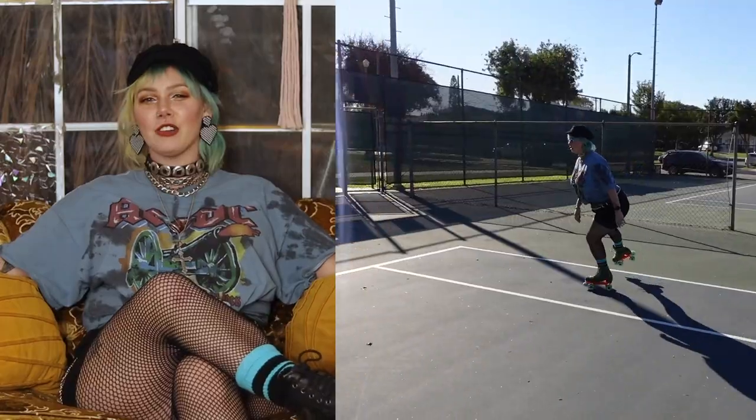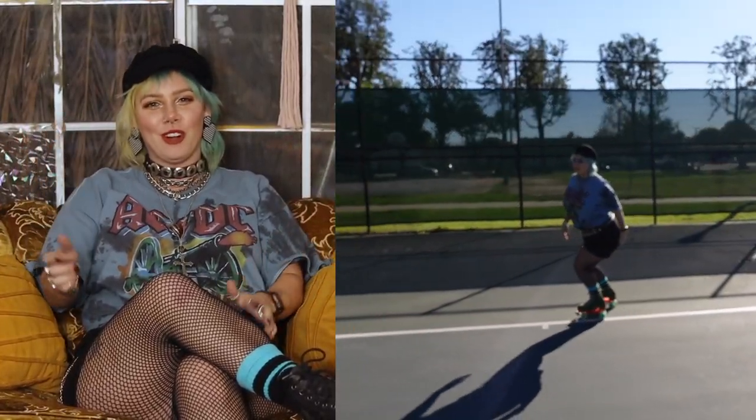What's up everybody? Welcome to Queer Girl Straight Skates. I'm Rebel, and today I'm going to teach you how to do crossovers on roller skates.